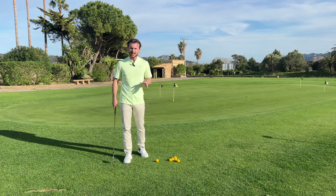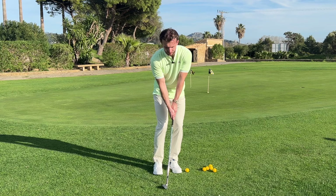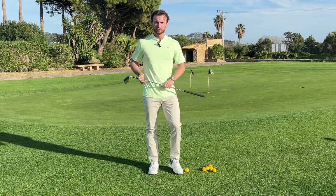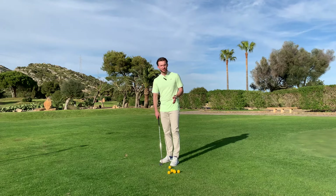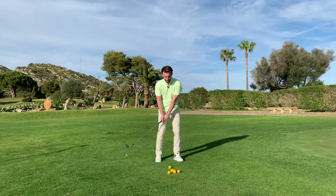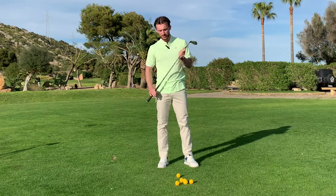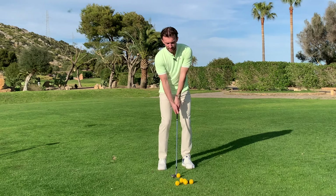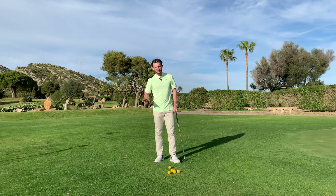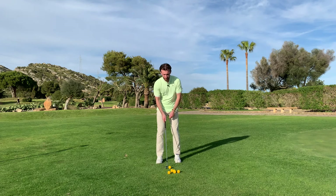The next thing I see a lot with poor chippers is a very static body. They get into position and, having hit a few duff shots, they think: if I just don't move my body I can't hit it poorly. But good touch doesn't come from that. Hitting that soft controlled chip shot is all about being a bit dynamic in your body motion. All good chippers shift their body back and through. Victor Hovland improved his chipping dramatically by learning to move his body forwards in the backswing.